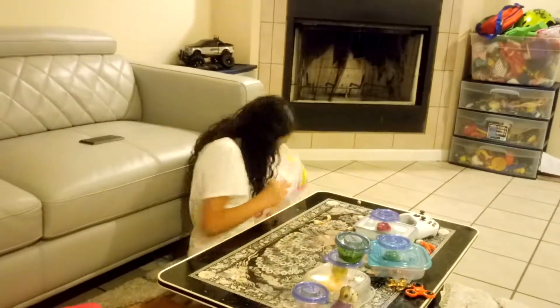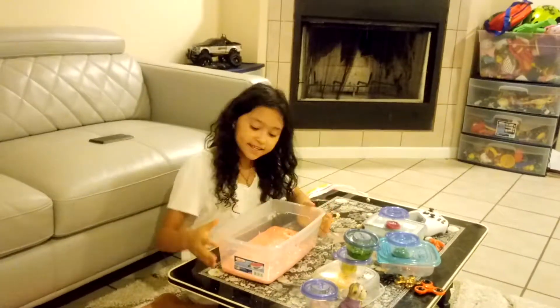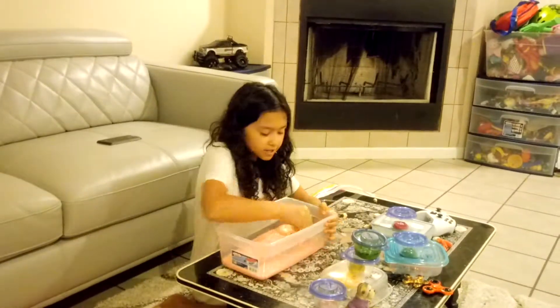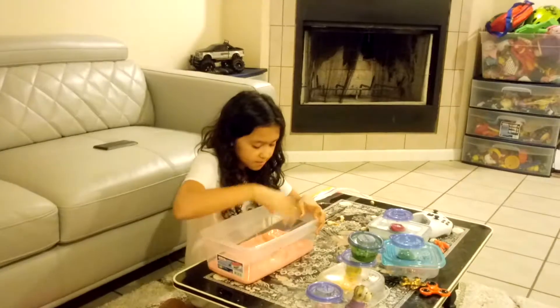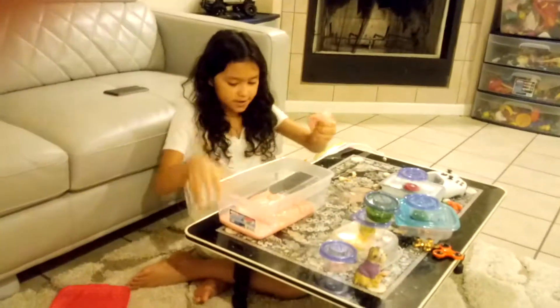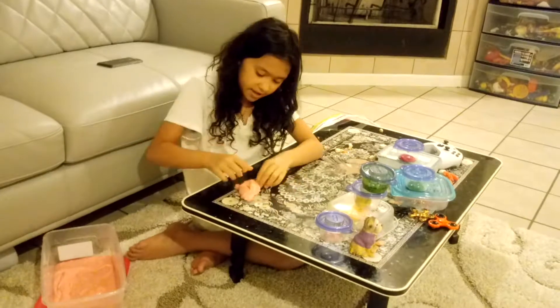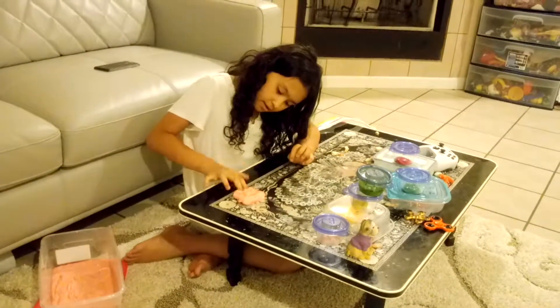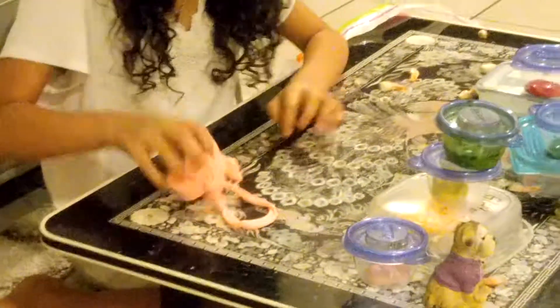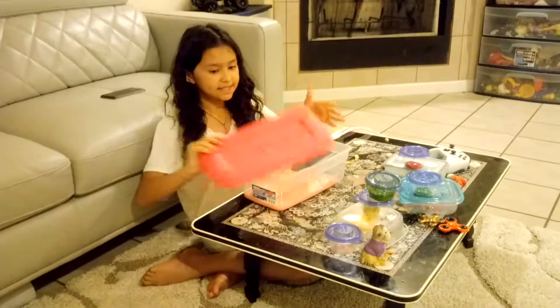My last but not least slime — I do have more slimes but I don't really know where they are — is my bubblegum slime and her name is Rosie. This one is kind of sticky so I'm gonna take a little bit out for you guys to see. It's really stretchy and sticky.